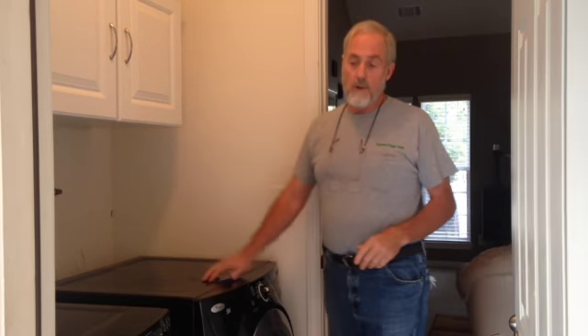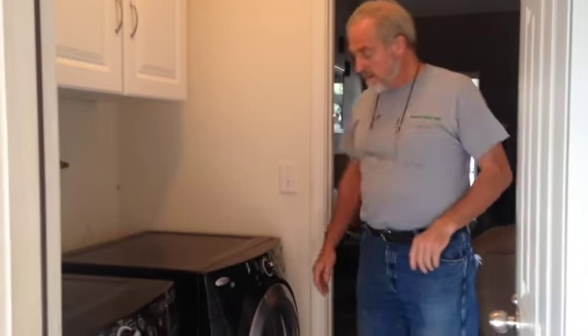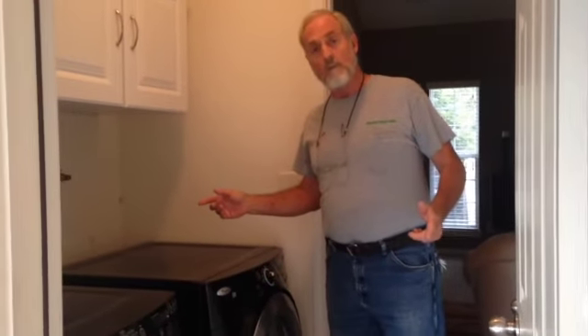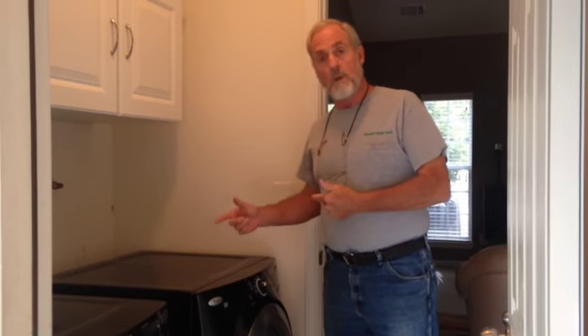Hi, Ray Terry here from All Metal Dryer Vent. We got a dryer vent to fix, clean, update, service — whatever's required. You can tell we've got some Whirlpool Duets here, front loaders. I'm going to pull this rascal out, we're going to look behind it, see what's going on, and we'll get to going here.